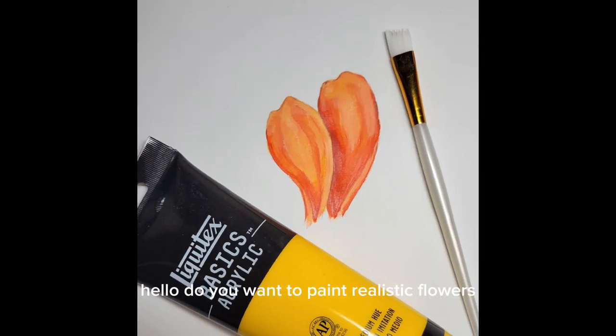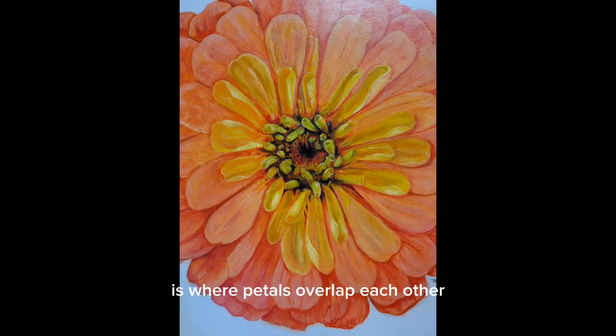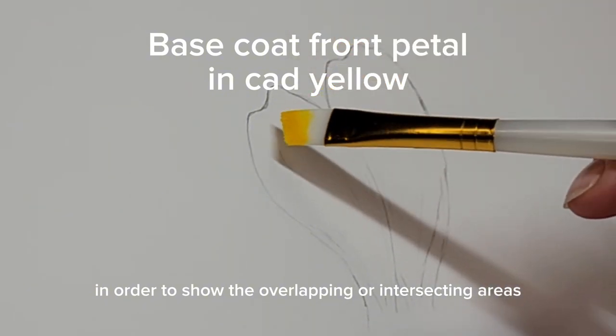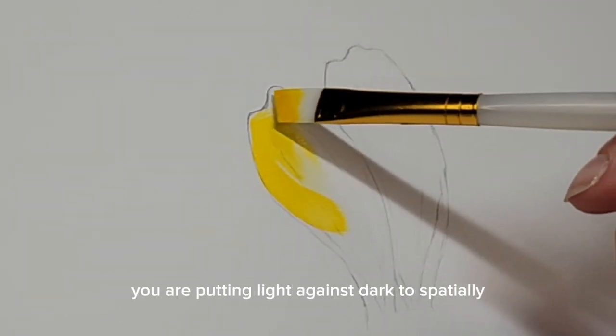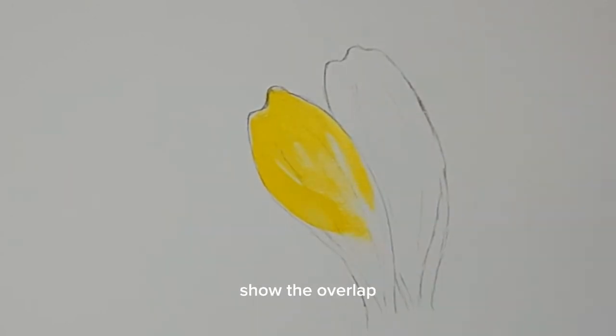Hello! Do you want to paint realistic flowers but aren't sure how to do it? I can show you how quickly and easily. One of the most important areas to consider when painting flowers is where petals overlap each other. In order to show the overlapping or intersecting areas, we need to have a difference of shading and highlights where the two petals meet. You are putting light against dark to spatially show the overlap. This is called value in painting.